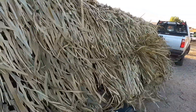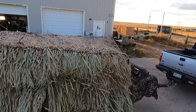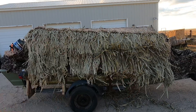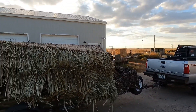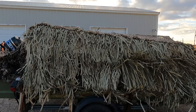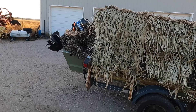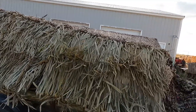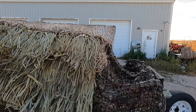Coming around to the other side of the boat — here are the grass mats on this side, and here's kind of a semi top-down view. The boat does sit with a downward slope toward the bow while on the trailer, but when I get the boat in the water it levels out. You have more weight in the back with the motor, so it evens out on the water.